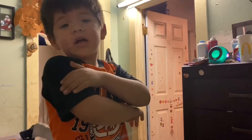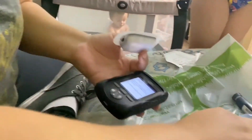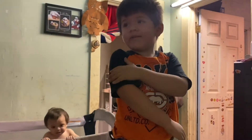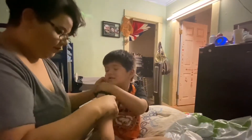Now we apply it. Do you want it on your arm or on your leg? You want it on the arm again — let's see how your arm is. His pump was right here, so I'll move it. First, clean the area with an alcohol swab and let that air dry.